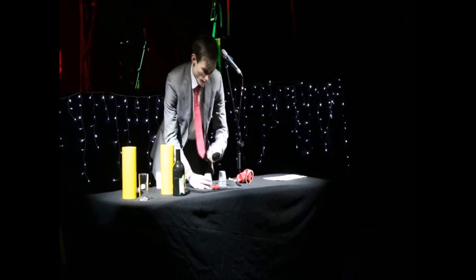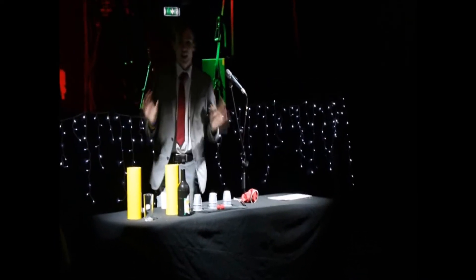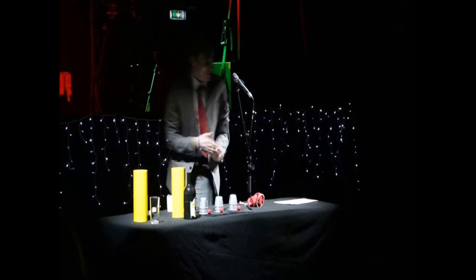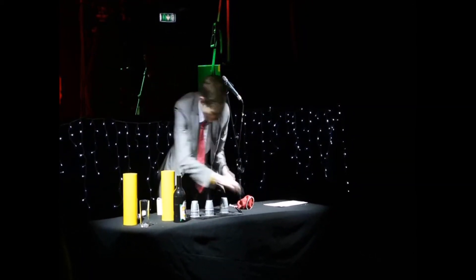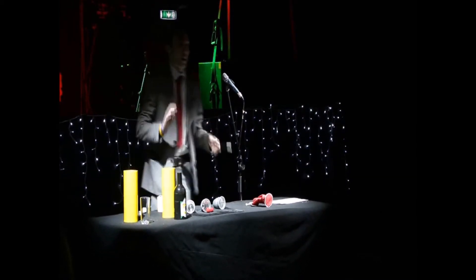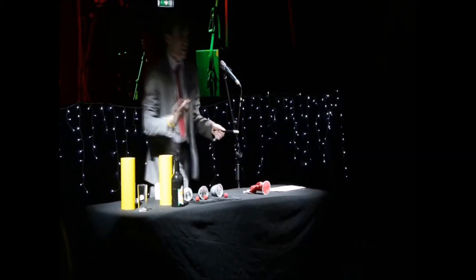There's one, there's one, empty, empty. Now, I am going to explain to you exactly how this trick works. It works by magic. So watch — tap, tap, tap — you see that one's gone, that one's gone, all of them are in there. Now, I am going to explain to you how it works. It works by misdirection.